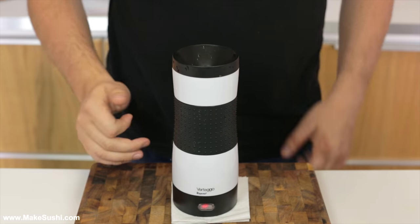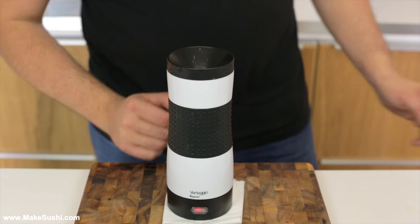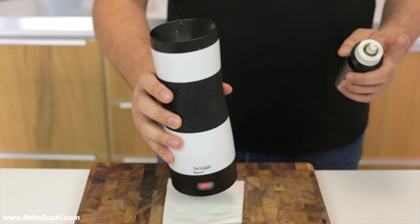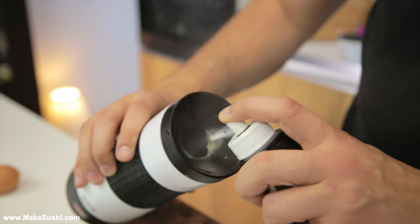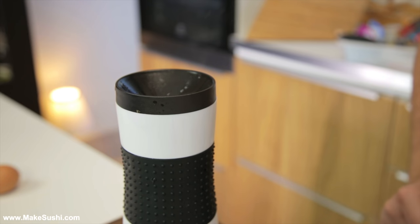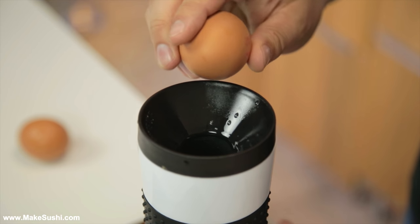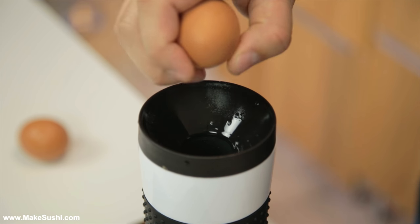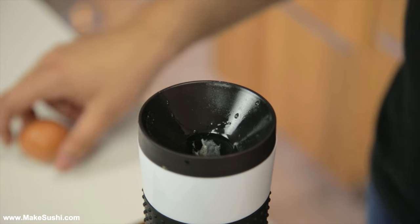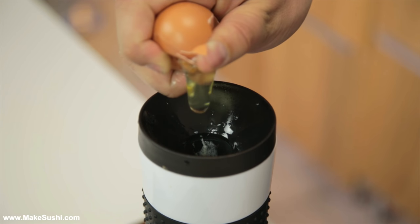This here is the Egg Vertigo — they also have different ones called the Egg Rolly, and I think they're all equally terrible. Basically the way it works is they tell you to spray oil into it, then it heats up and you put your eggs inside. It only does basically one thing, which is cooking eggs, and it does that pretty badly. Just crack some eggs into it as the instructions say — spray oil in, drop two eggs in there, and let it cook for about seven to eight minutes.